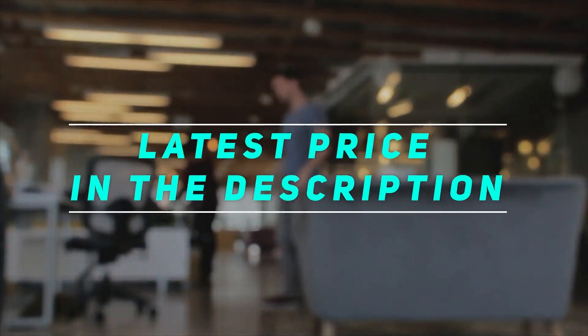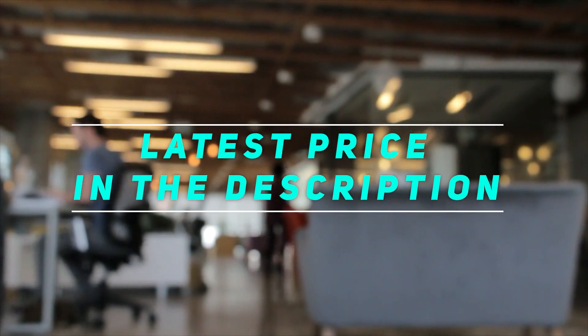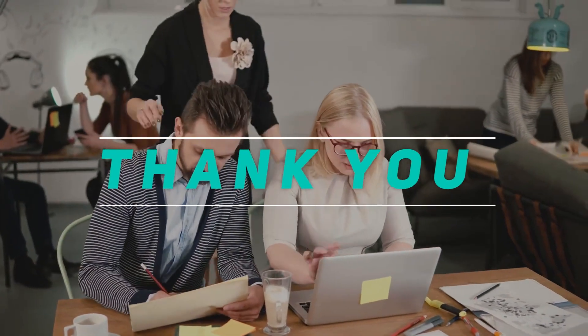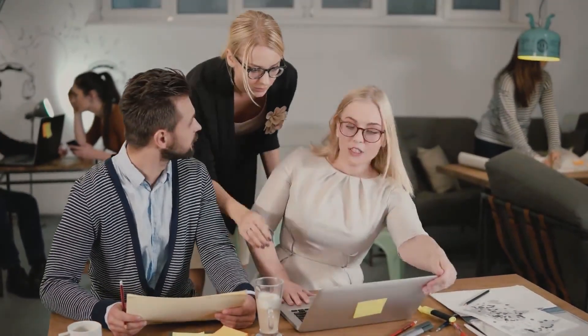Check out the video description for the latest price and more information. Thank you for watching this video.